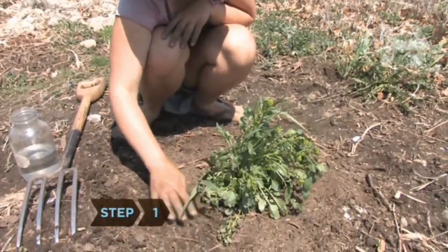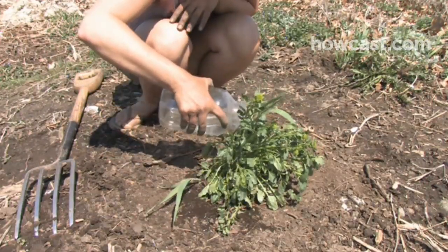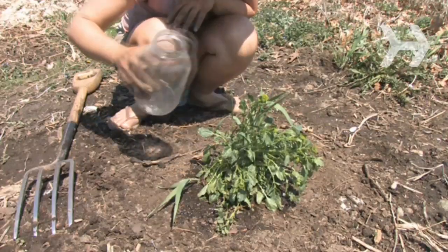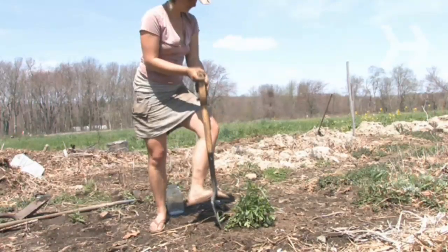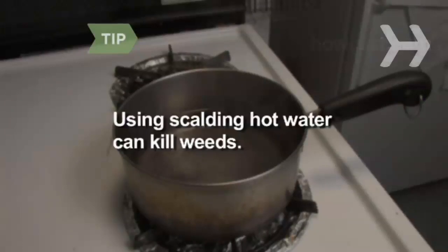Step 1: Check the soil. The ground should be moist but not soggy. If it's dry, pour water on the area and let it soak in. The soil should also be loose. If it's compacted, use a gardening fork or trowel to dig around the weed. Using scalding hot water helps loosen the soil and can kill weeds. Be careful not to splash yourself, though.